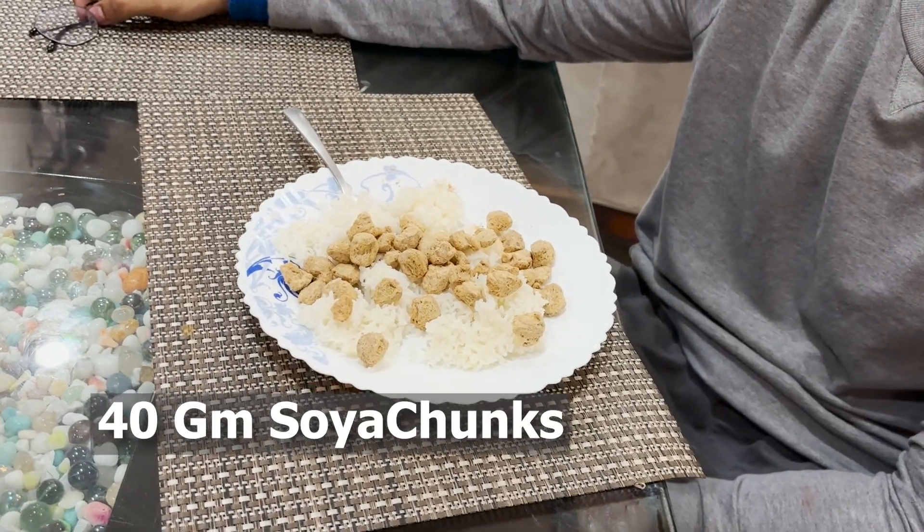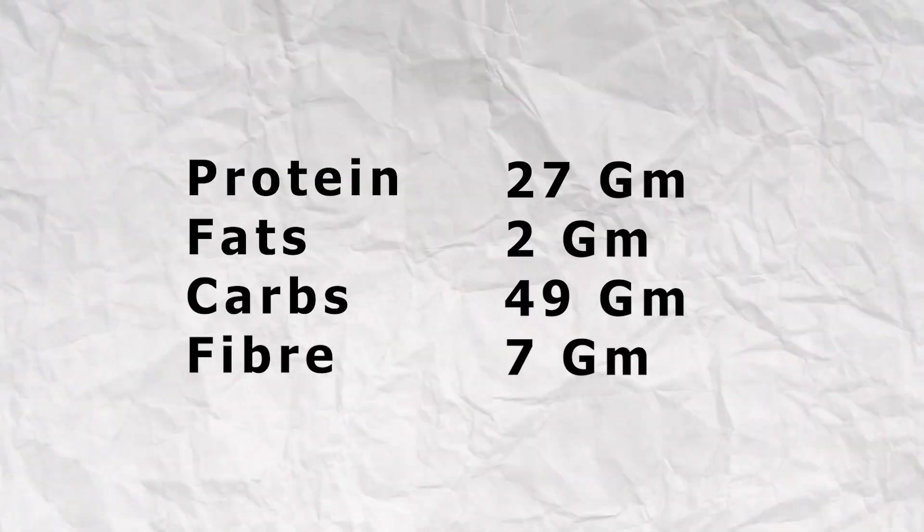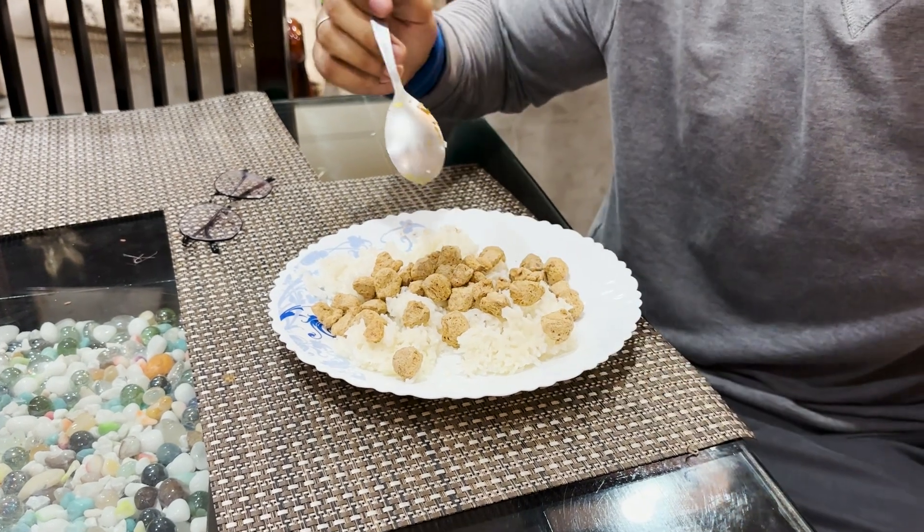This meal will basically be lunch. I have 40 grams of rice in this meal, and I am adding soya bean chunks for high protein. We have rice for good carbohydrates and soya bean for high protein.